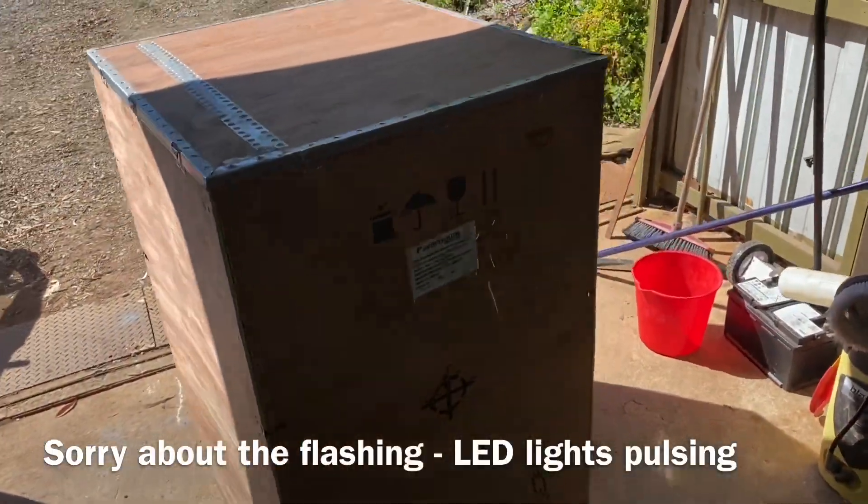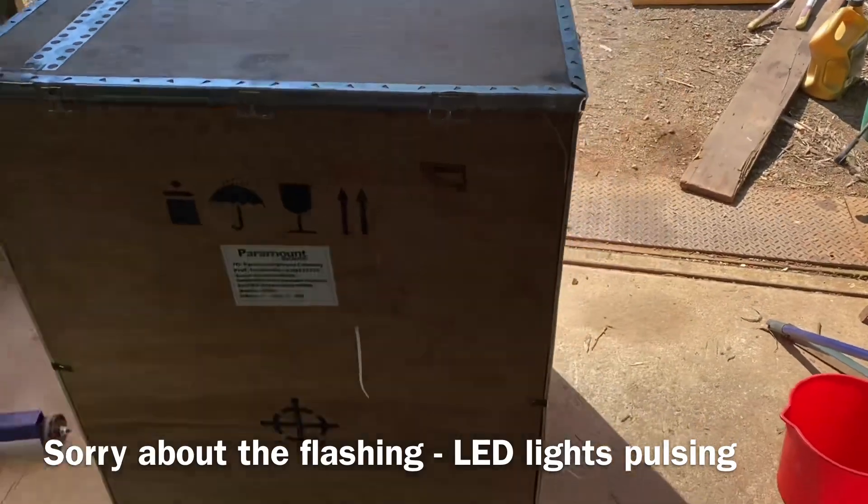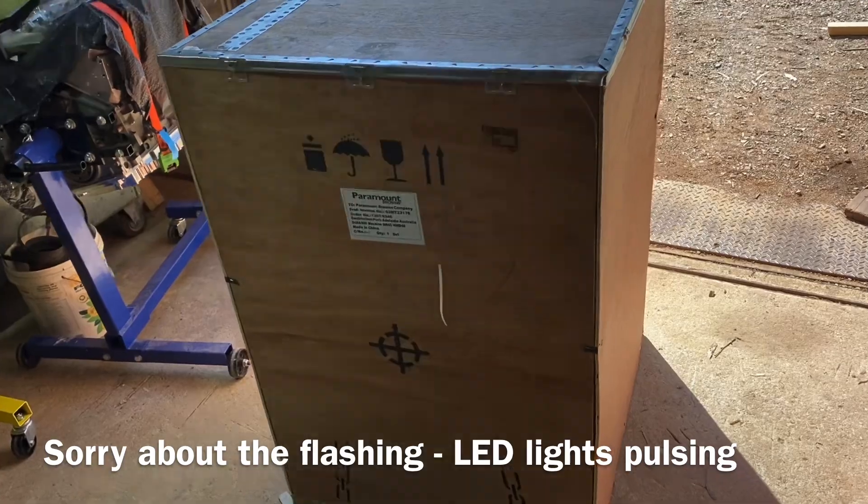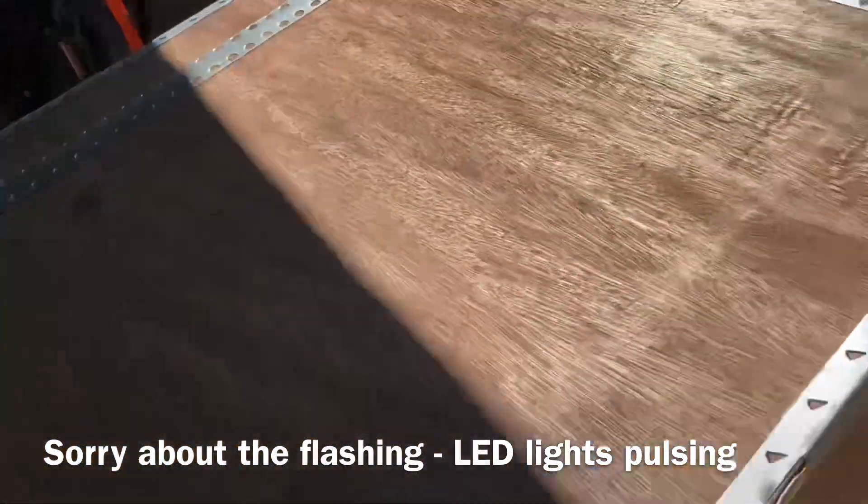Okay, so here it is — off the trailer now, in the box. Let's get it unboxed and see what we find inside.